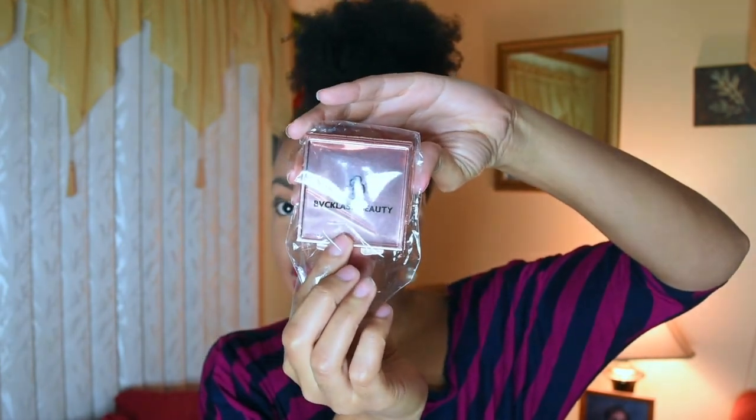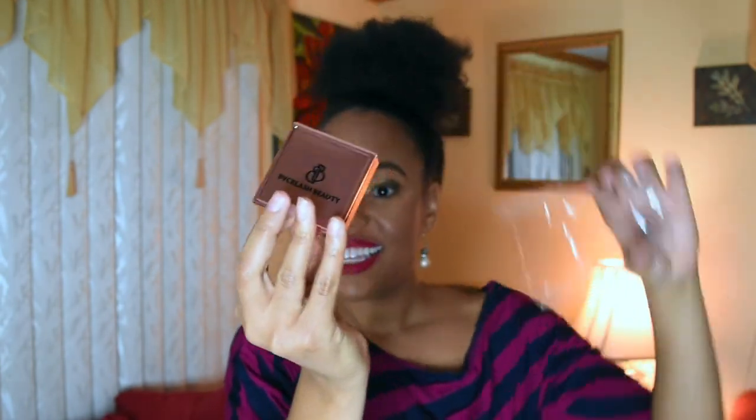So after you unwrap the bubble wrap it's in more clear packaging. And then here we have this really beautiful rose gold box. Very pretty. And then here are the lashes with like this glitter bottom. This is really nice. With the mirror. I'm going to keep this box. This is dope. She did that.